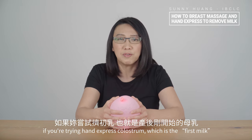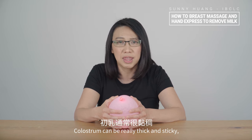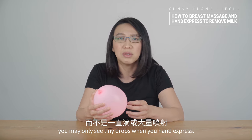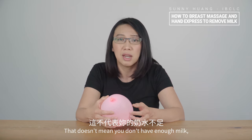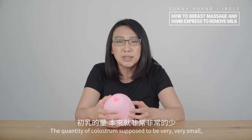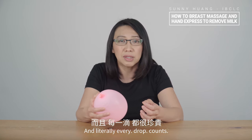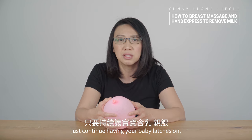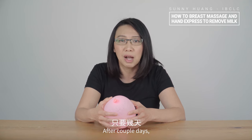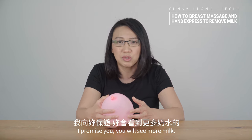One last reminder: if you're trying to hand express colostrum, which is the first milk, you need more patience. Colostrum can be really thick and sticky and it doesn't flow easily. So instead of seeing milk dripping or ejecting, you may only see tiny little drops. That doesn't mean you don't have enough milk — it actually means you have milk, the liquid gold. The quantity of colostrum is supposed to be very small; they come in drops and literally every drop counts. Don't feel discouraged — just continue having your baby latch on, massage your breasts, and hand express if needed. After a couple of days when your colostrum turns into mature milk and you master these techniques, you will see more milk.